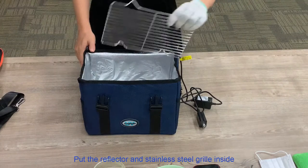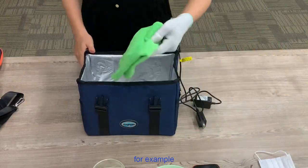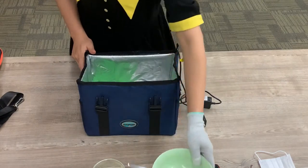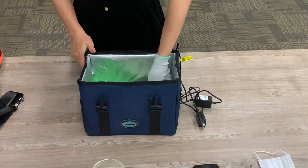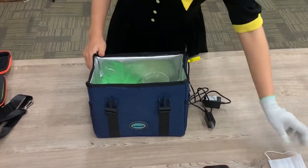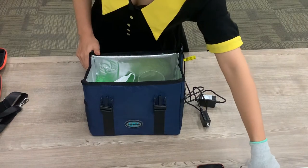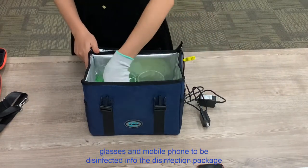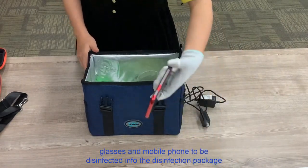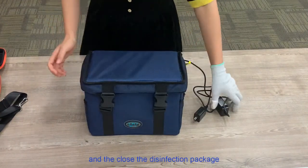Step 2: Put the reflector and stainless steel grill inside. For example, put the towel, ceramic bowl, glasses, mask, and mobile phone to be disinfected into the disinfection package, and then close the disinfection package.